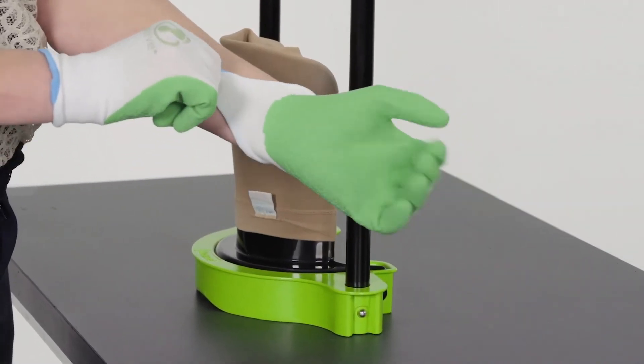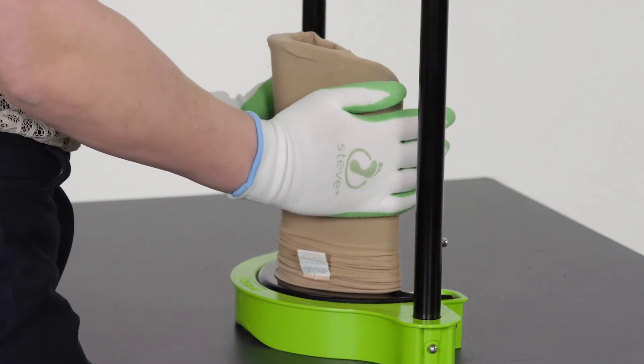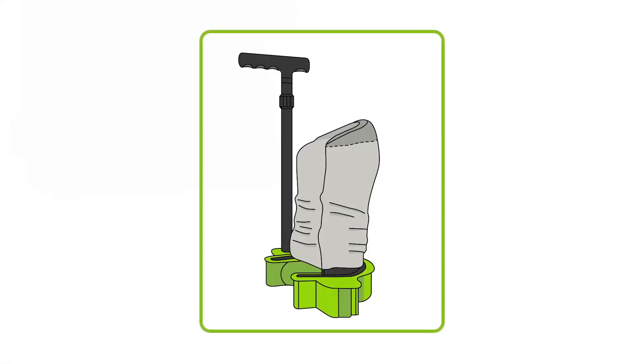Place your hands around the donning shovel and roll the stocking down evenly until the heel of the stocking is placed halfway over the edge of the donning shovel. Check if the heel of the stocking is located in the middle.